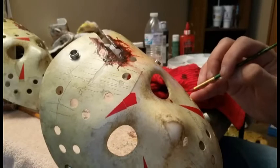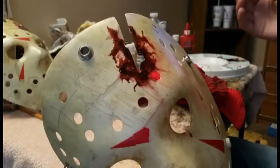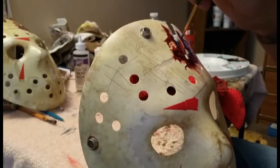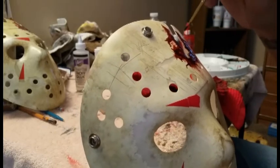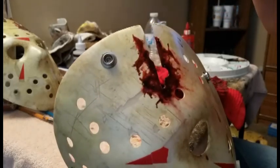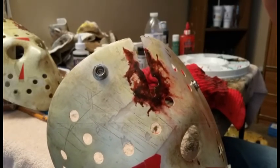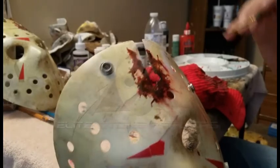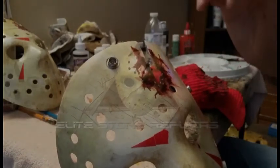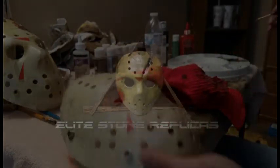Thank you everybody for viewing. I'm still going to do a little bit more detailing work on this mask for my own personal preference, but that's how you do blood work on a Part Four. Remember — get inside the ax mark, not just on the outside, so you know you've got real blood in there. Don't make it look like paint. It's Richard Pennington, Elite Stone Replicas — thanks for bearing with me through my sickness, and I'll have more videos up.